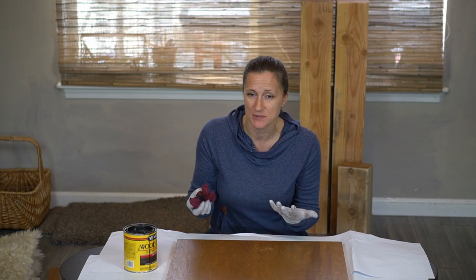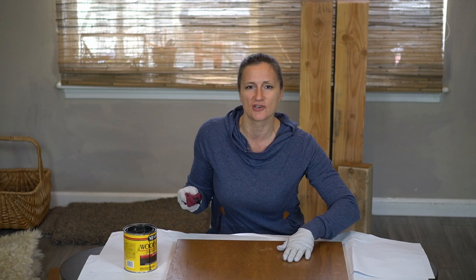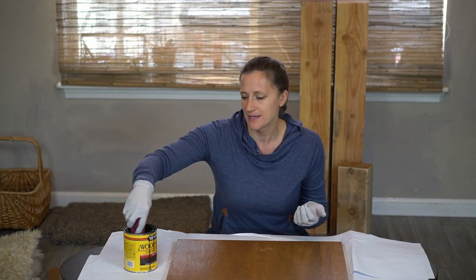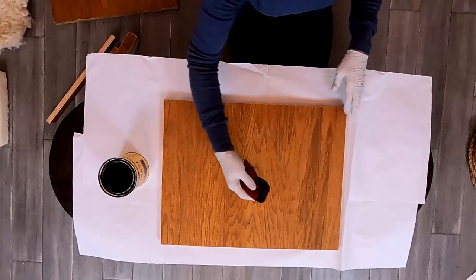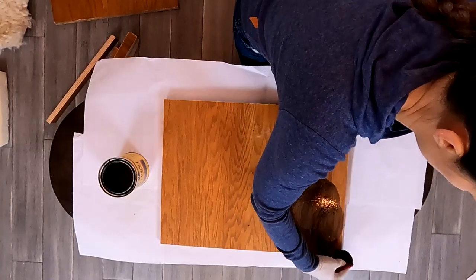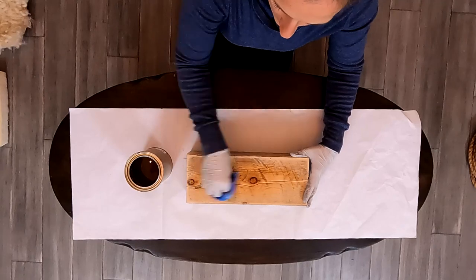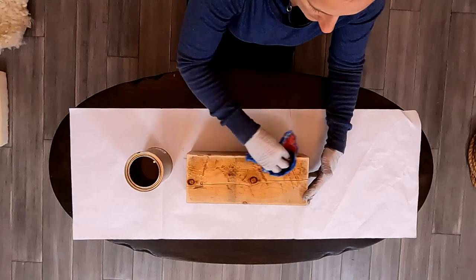I really prefer to put my stain on just using an old rag and some gloves. I feel like it gives me a little bit more control over where the stain goes as well as making it so that I don't have any brush strokes. Now that I've polyurethaned the posts I'm going to go back over the stuff that I stained and polyurethane that as well.